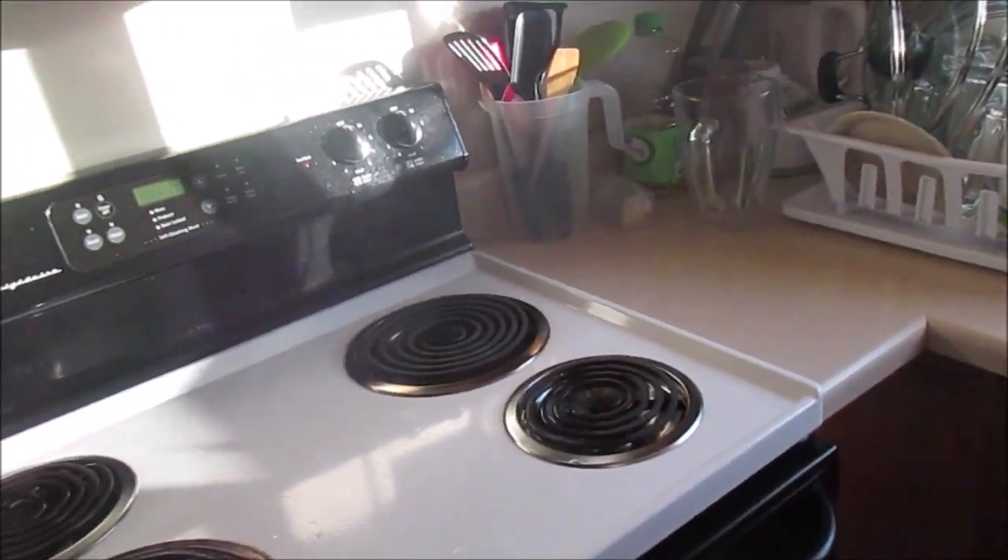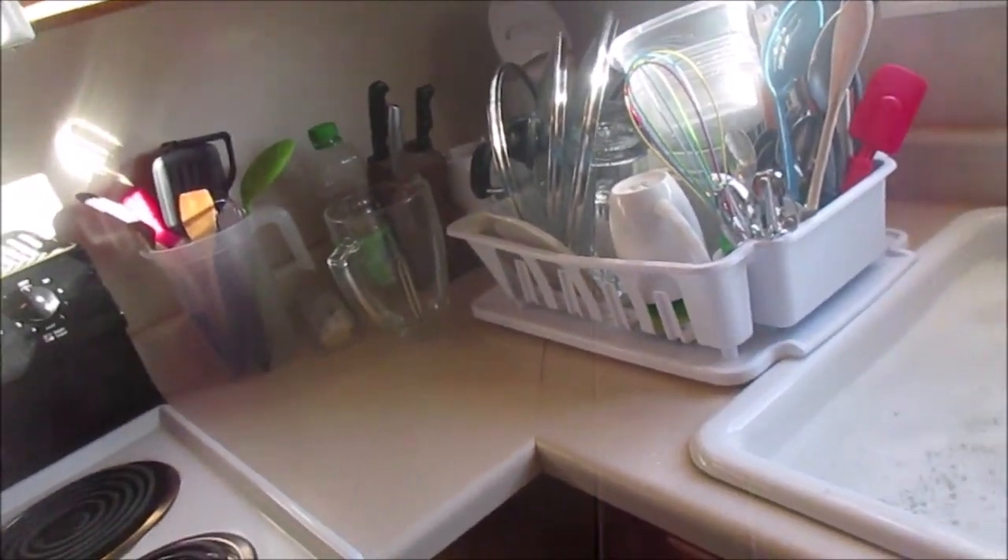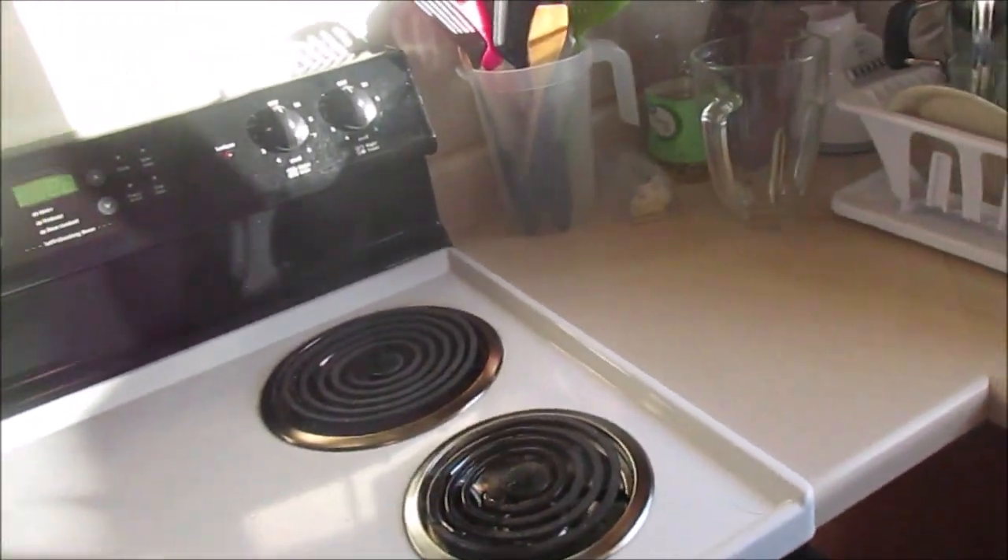The kitchen part is done. I found some dishes in another room, so that's tip number one: locate all dishes from all the rooms in the house.